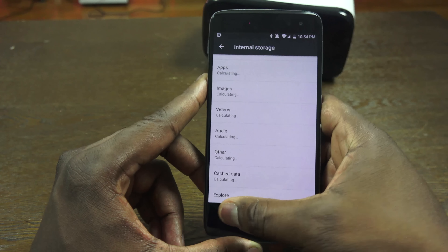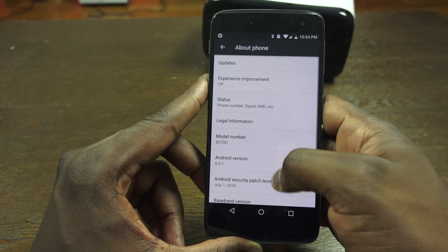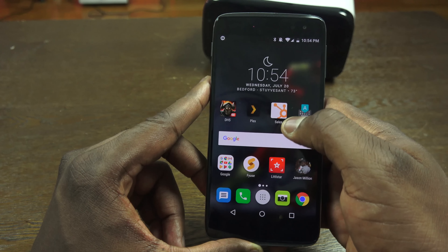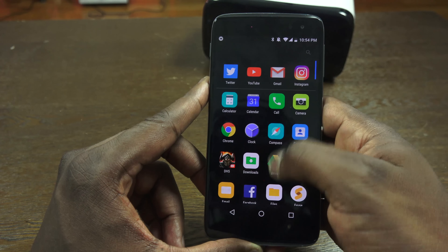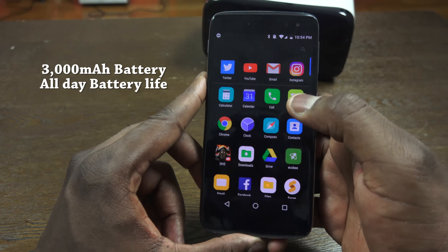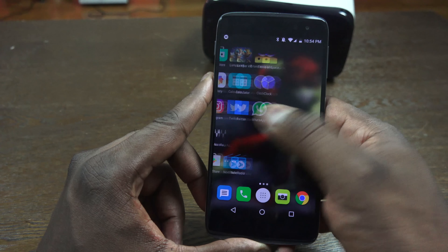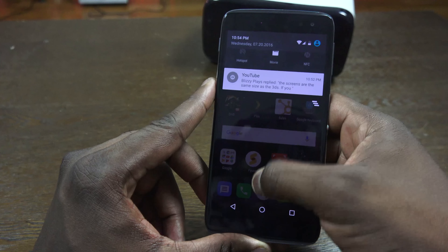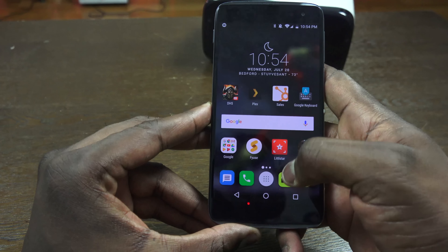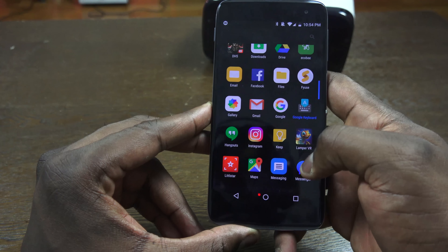The settings menu has that very basic Android 6.01 layout and shows your storage and USB details — 32GB of internal storage. The battery performance is really solid here; I have to say the all-day battery life was quite impressive. There's also some VR content in the software which a lot of people will find interesting. Before we get to VR content though, let's take a look at gaming on this device and see how well it performs with that Snapdragon 652 processor and what those speakers sound like.